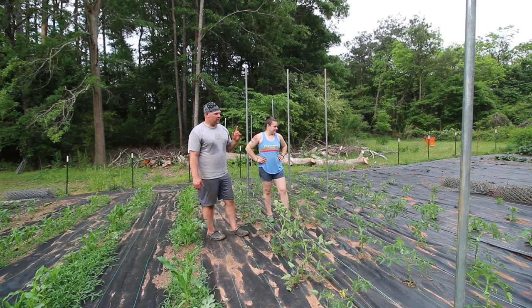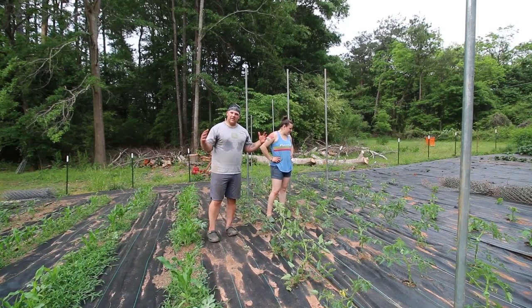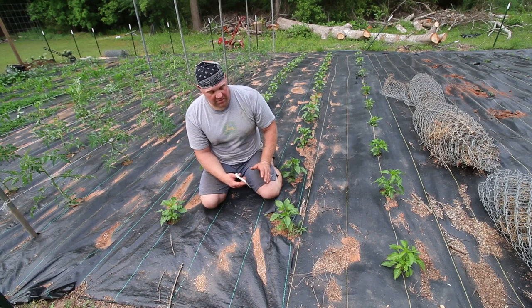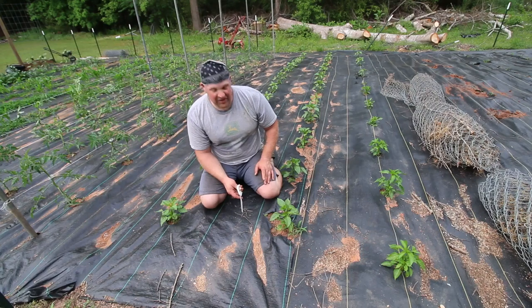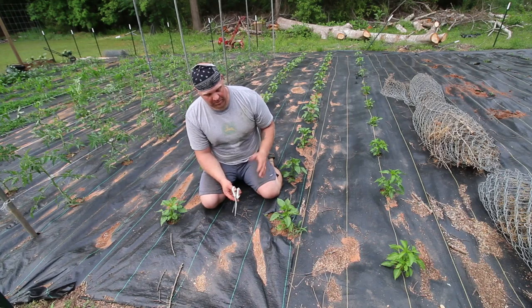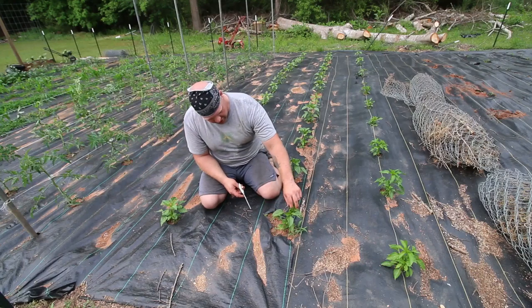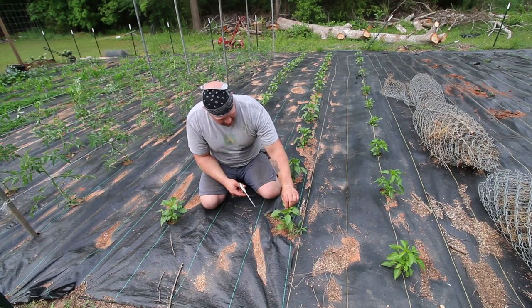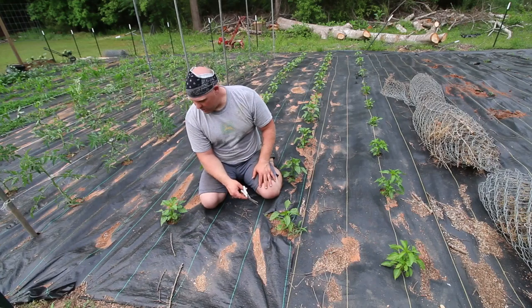The last thing we need to do in the garden today is top our peppers — we also have a video for pruning peppers, link up above. We need to get in here and prune these before they get too out of control so we can get them bushing out. To encourage outward growth, we always encourage people to top their peppers — usually after about five or six leaves you're good to do it, but these have much more than that since we've been slacking. We have gypsy peppers, mini bells, and cinder jalapeños; we'll nip off the top set of leaves so all the energy goes outward and we get outward growth like crazy.